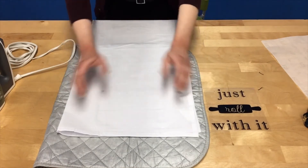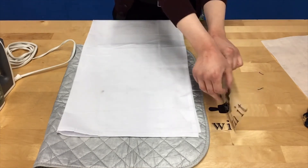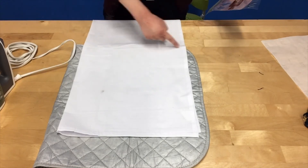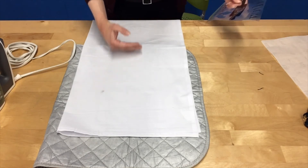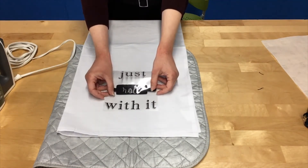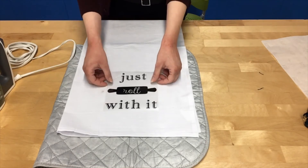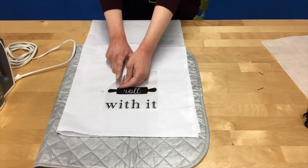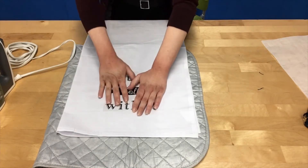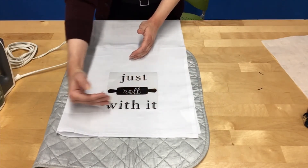Now you should have two creases and a wrinkle-free surface to iron onto. Take your weeded heat transfer vinyl and place it on the towel where you want your design to go. Keep in mind it's going to rest on the towel rack somewhere around the halfway mark, so you don't want it too high or too low. I generally recommend about three inches from the base, then center it to your folds with about a half inch on either side. You'll notice the bottom of the clear plastic is adhesive — that's intentional so it sticks to the fabric and doesn't shift when you iron.